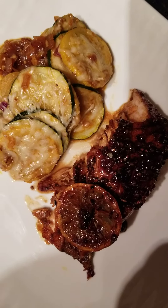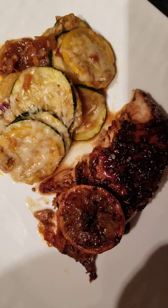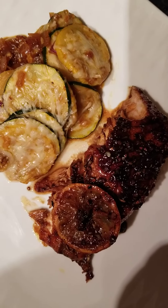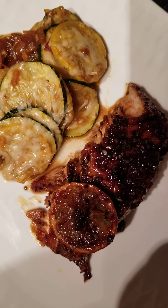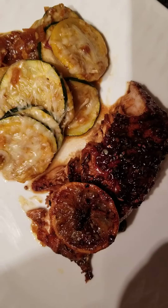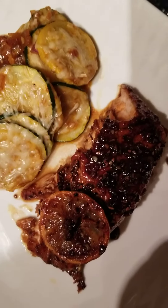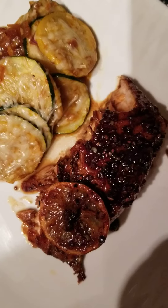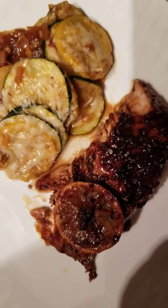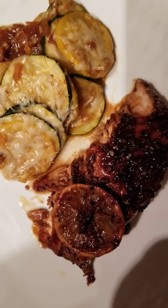Everything is so delicious. If you eat this pan seared honey glazed salmon, you will never eat it any other way but this way. The flavor is so delicious and perfectly blended and bound together with this delicious Mardi Gras squash.